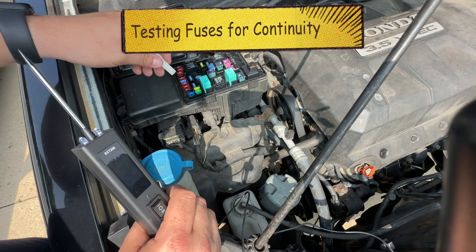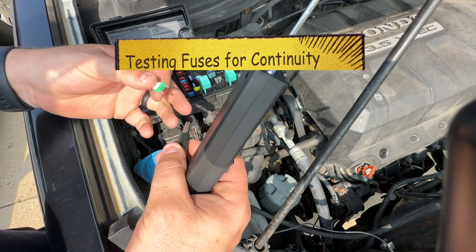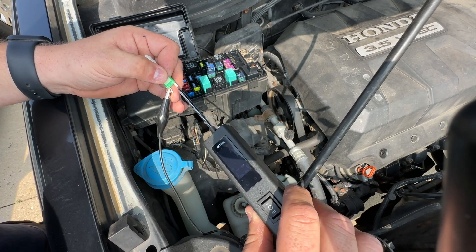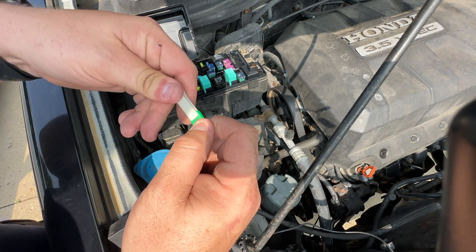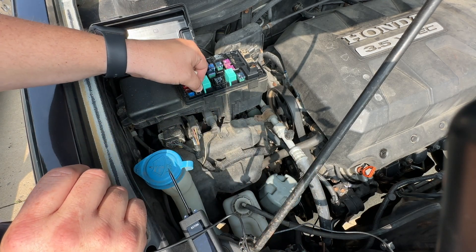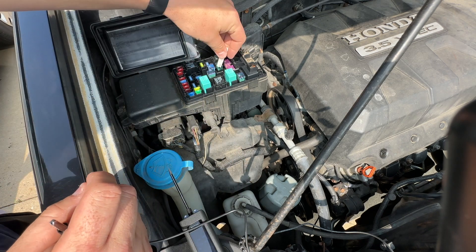Another great thing about this product is if you want to test continuity. I've got this 30-amp fuse here — put the negative on either side and on the opposite side, don't press any buttons, just touch it against it. If it beeps, it has continuity. A lot of these you can just look at, but if you're having issues determining if it is a good fuse or not, you can test continuity. You can test continuity between a lot of different things on vehicles to see if the part is functioning properly.